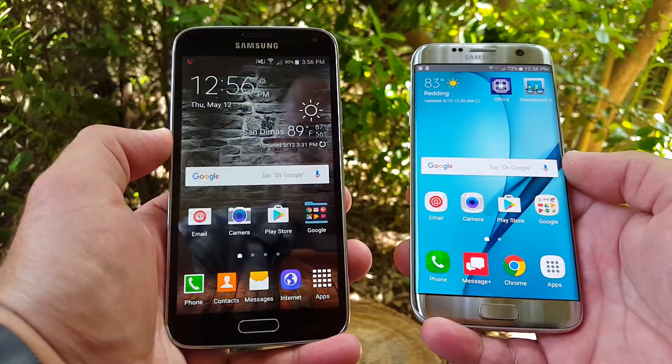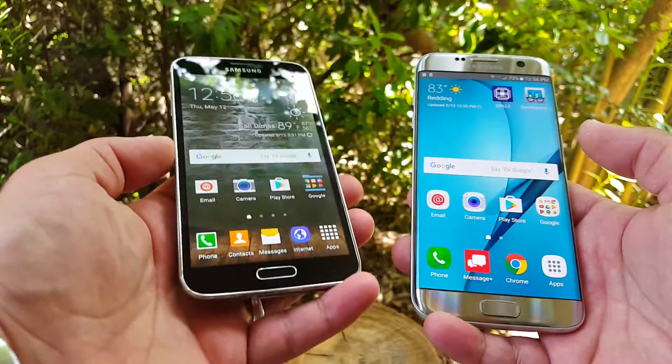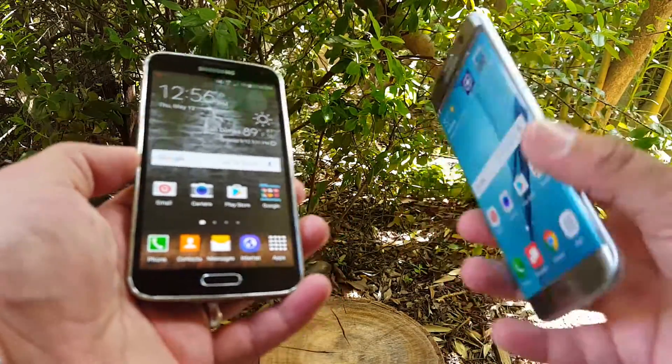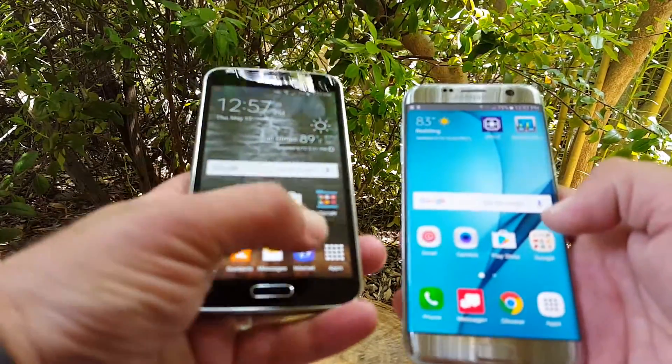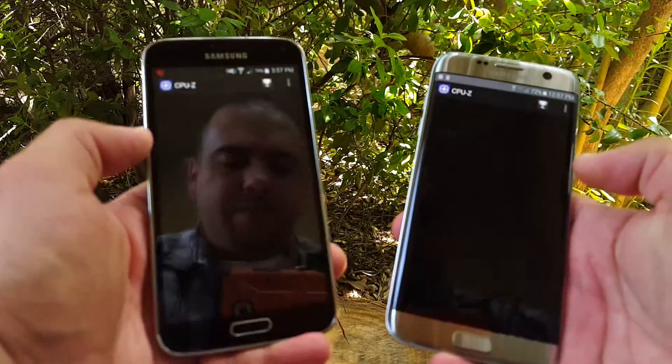What's going on guys, Paul Tech here again, and today we're going to do a comparison between two Samsung devices. I got the Samsung Galaxy S5 and the Samsung Galaxy S7 Edge. We're going to jump to the CPU and check out the differences between the two.